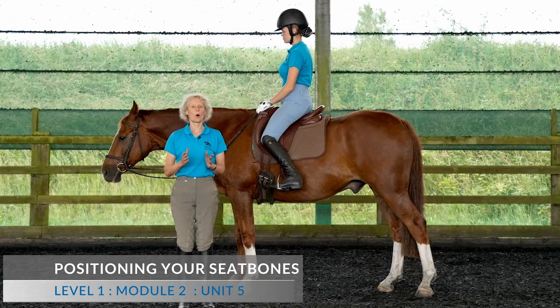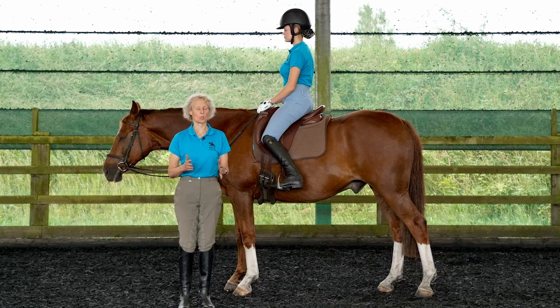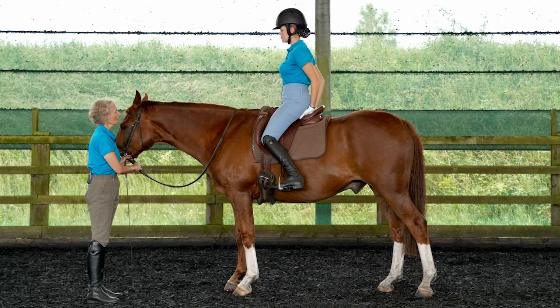I want you to understand more about the positioning of your seat bones, where they point and how that influences the shape of your torso. So you can feel your seat bones. Okay.